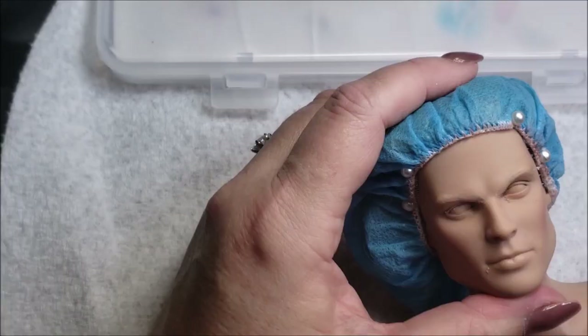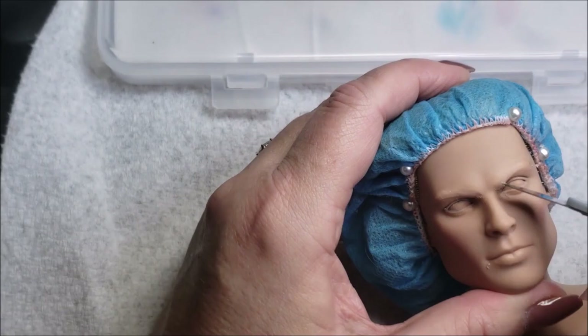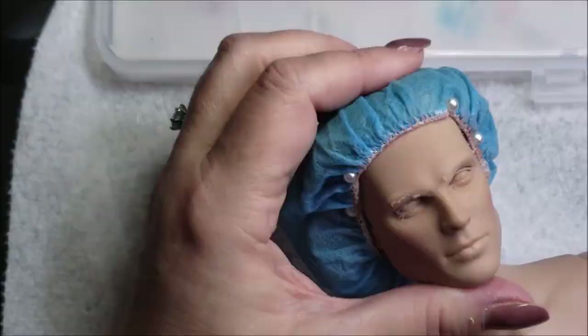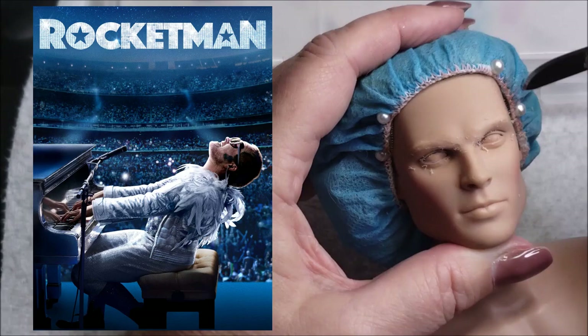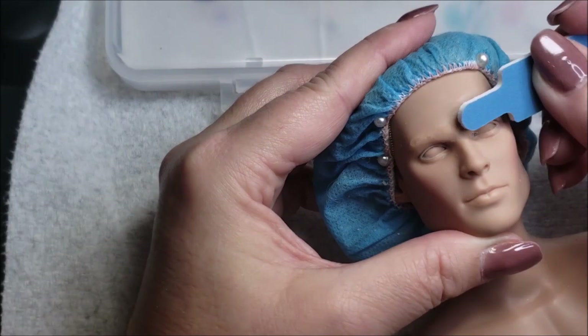Welcome back, I hope everybody's doing really well. I am here showing my doll entry for the Hello Dollies show: Taron Egerton as Elton John in Rocketman. I loved that movie. I thought Taron was brilliant, and I was sad that he didn't win the Oscar for it. To be honest, I thought he deserved it. I can't remember who won that year, but I thought it should have been him.